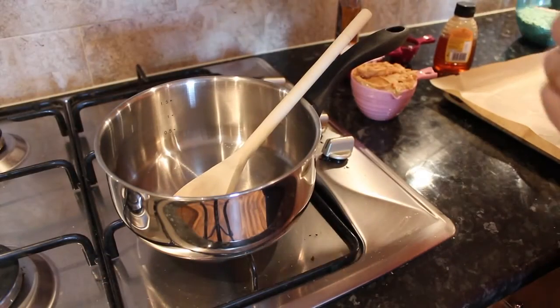Some cocoa — I use Green and Black's. And some no-added-sugar peanut butter, because the whole point of this is that it's not going to spike your blood sugar even though it's sweet. This is the crunchy Sun-Pat no-added-sugar peanut butter. And some vanilla essence or extract — extract is better, obviously. If you'd like to see how to make these goodies, then come with me.